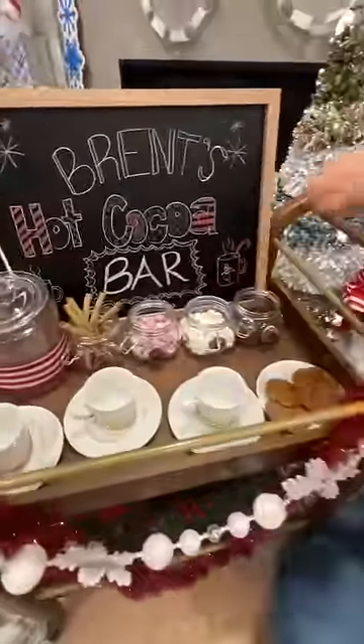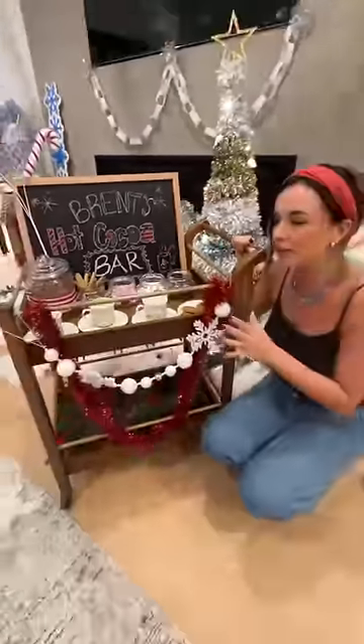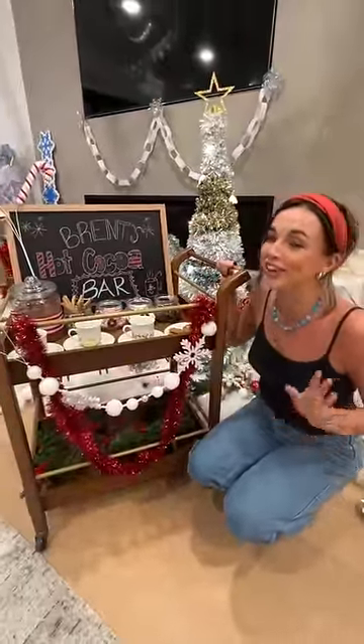And just like that, Brent's hot cocoa bar is done. I absolutely love how this turned out. Click the link in my description below to shop Michaels this holiday. Cheers!